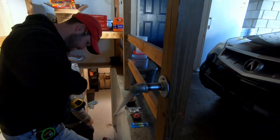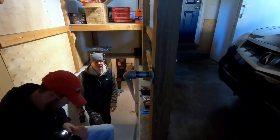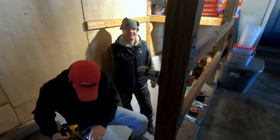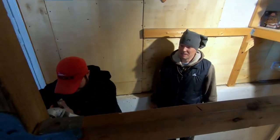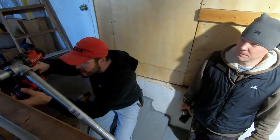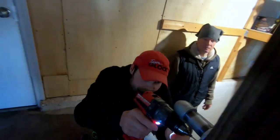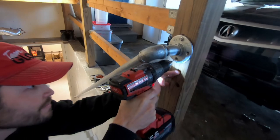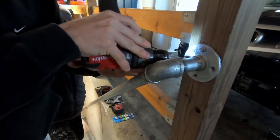Set the other three bolts and this thing's a done deal — we've got a handrail! Chad's going to drill a couple more pilot holes here. This thing's almost done. Fantastic.